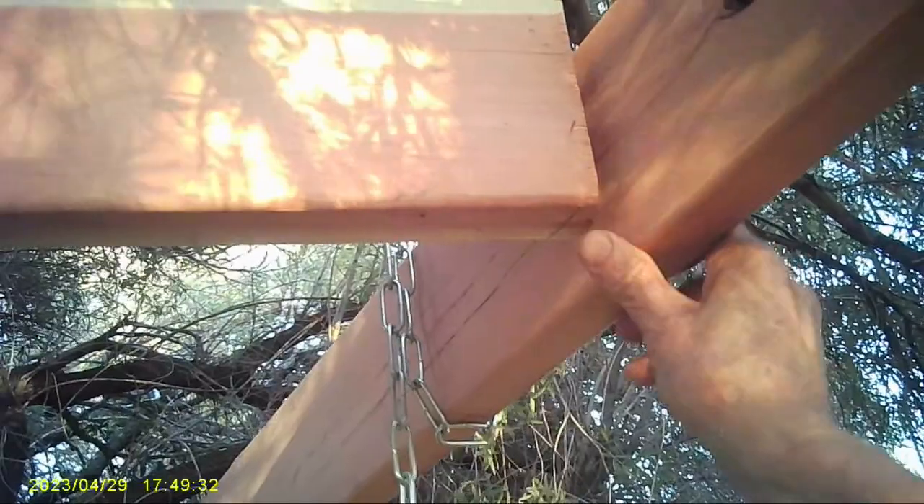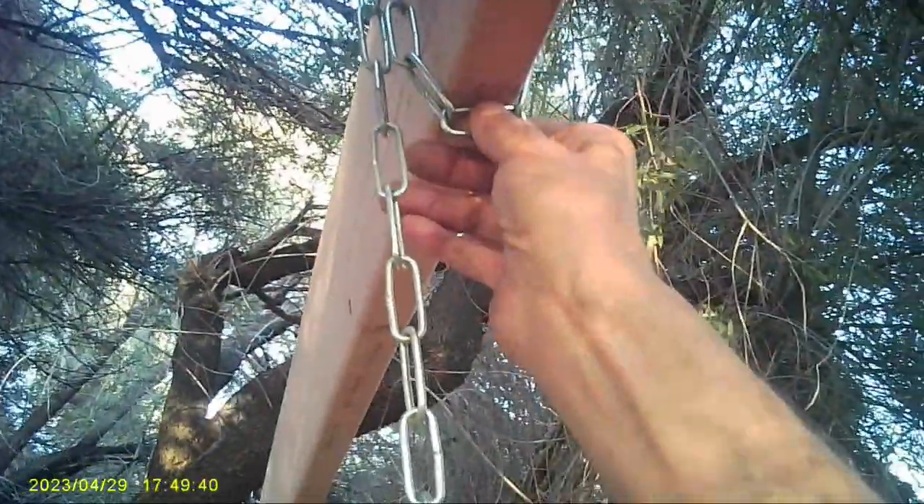I'm going to have to cut an angle there and one on the other side. In order to get these at the same level, I'll probably put some shims underneath to do that. And that's it for now - it'll be pretty cool. Look at that, it swings!